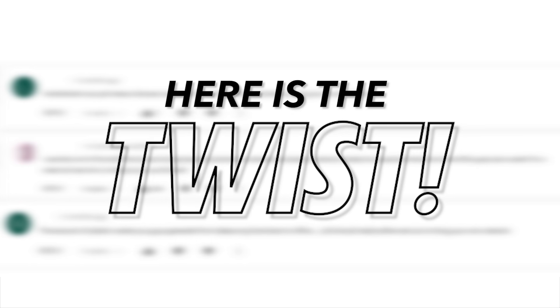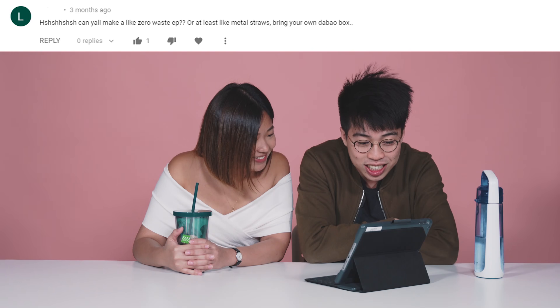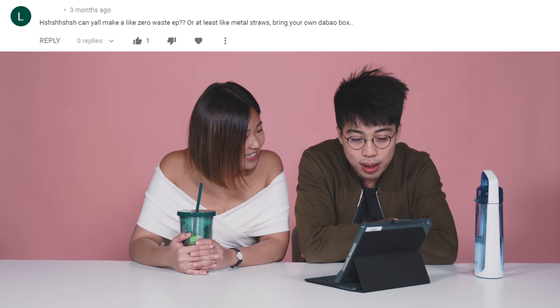I'm the better chef! Oh, YouTube comments — oh my god, I'm scared. Is it talking about your hair again? I'm going to look at the hashtags. Can you all make a zero waste episode? Or at least use metal straws? Bring your own container box.